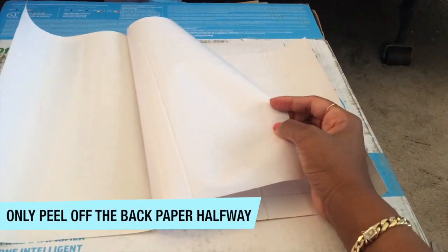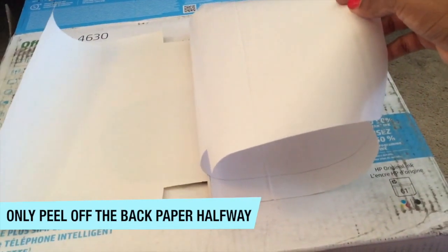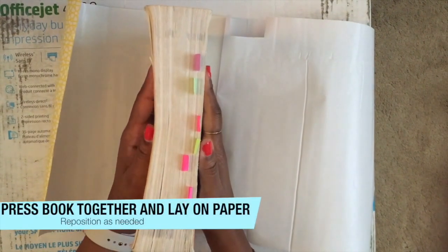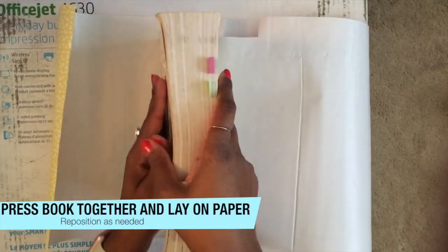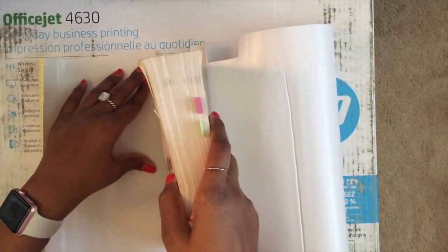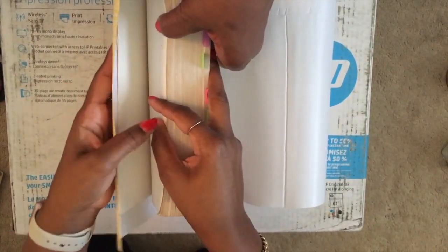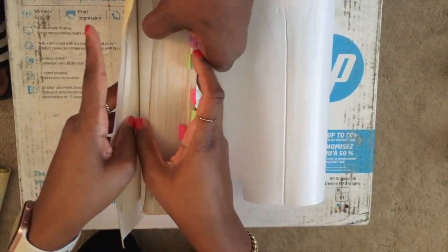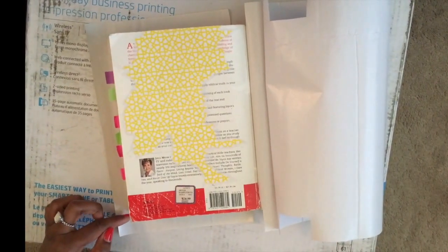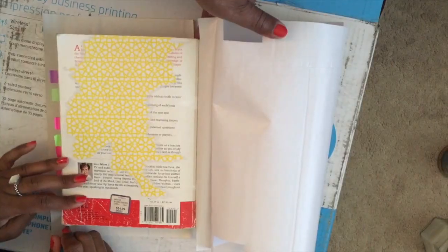Now it's time to position your Bible. Only peel back the paper halfway to begin with, then press your Bible firmly and lay it onto the paper. Make sure the spine of the Bible lines up with what you cut out earlier. Starting from the bottom and pressing up on the front cover, make sure to get rid of any air bubbles.